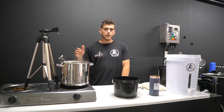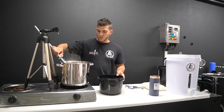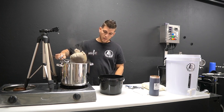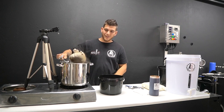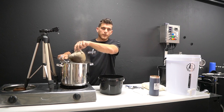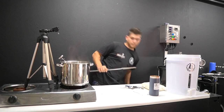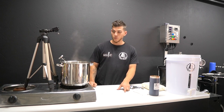We've now reached our 30-minute mark on steeping the grains, so remove the grain bag now — be careful not to burn yourself. You can squeeze the bag to get extra liquid out, but the reason people advise against it is that you can get husk from the grain into your liquid, which can make your beer less clear. We're going to leave it unsqueezed and switch the heat back on to bring it to boiling point.